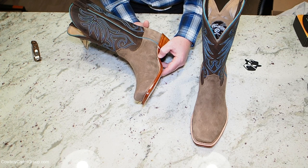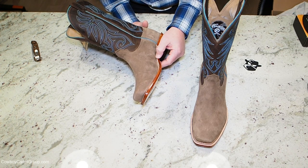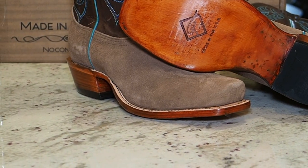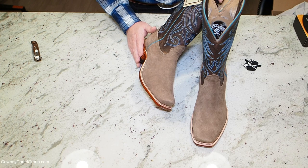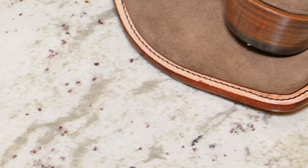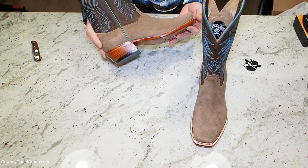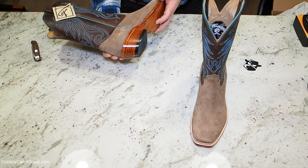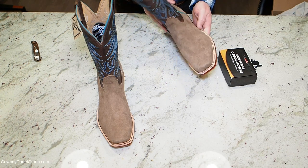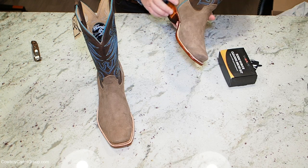You can see here where this welt meets the sole — the transition is a little rough on the inside of the right boot. On the outside of the right boot it's a really smooth transition, kind of skived in there. These are finished by hand — we saw that in the factory. This little bit of stain on the welt is kind of expected. I think for the price point these boots are at, I can live with something like that. It's very nicely transitioned on the outside and the inside of the left boot — the inside is just a little bit better.